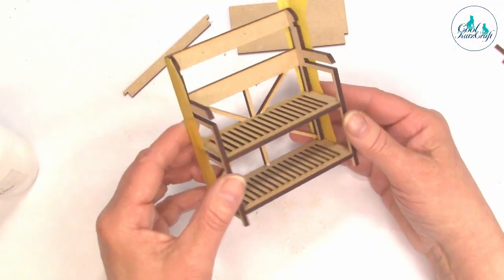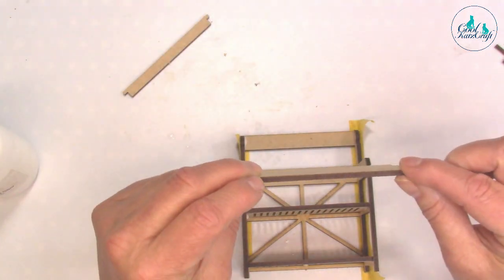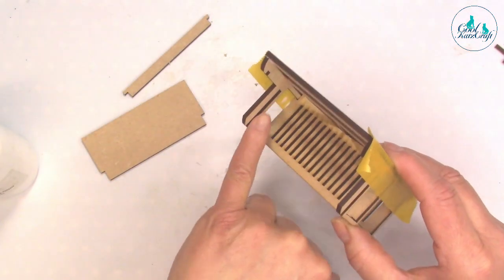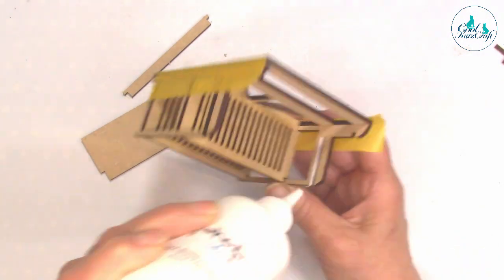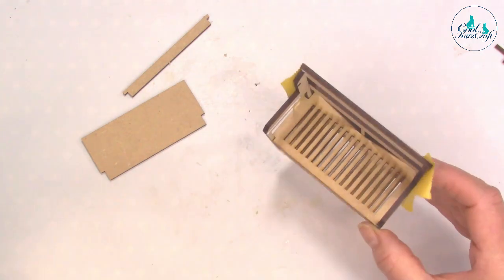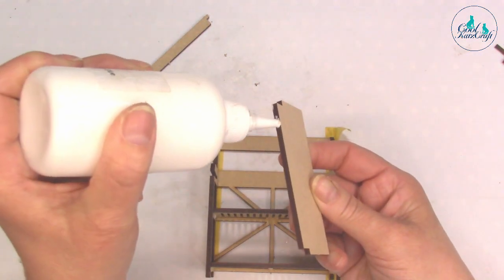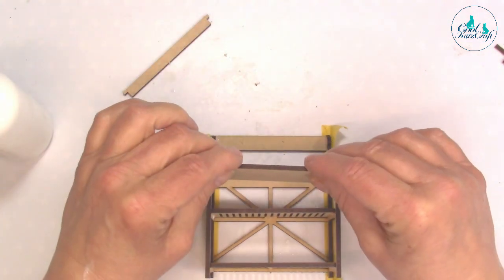This piece here is going to slot in to those side pieces. I'm going to put a little bit of glue on the insides of those. Then this piece fits on there — I'll also put a little bit of glue on the back so it fits flush against the back as well.